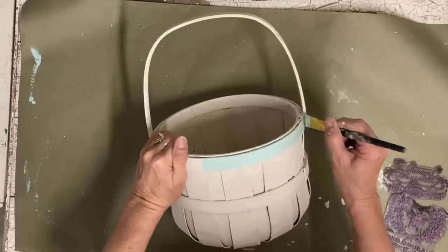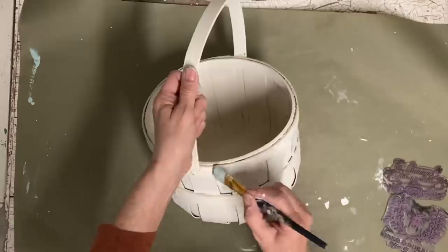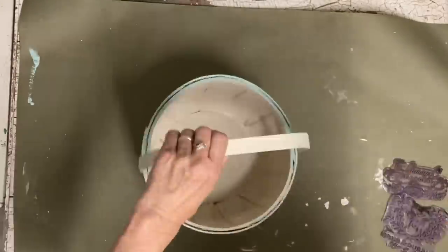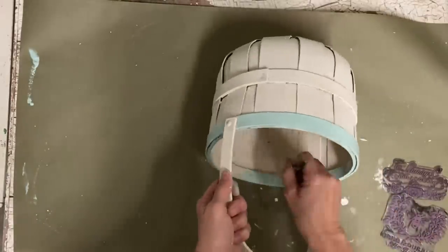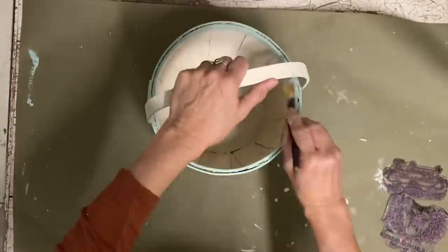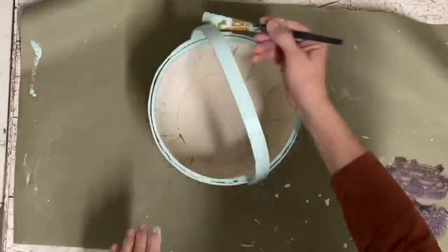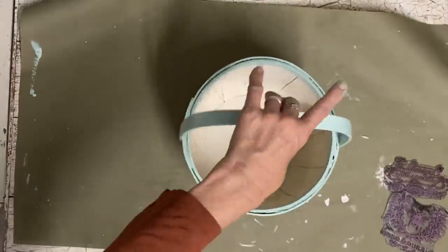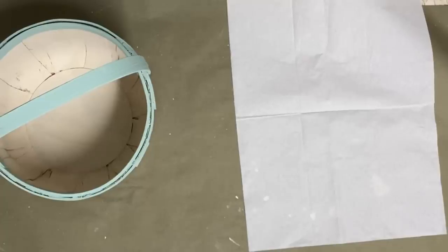Now I'm painting just the band on the top — the inside and outside of that band and the handle. I'm not going to paint the little band in the middle because it's going to get in the way of the transfer I want to use on this one. I'm not going to use a rub-on transfer — I'm just going to make my own with one layer of a napkin. This color is sea glass, also a Dixie Belle color.